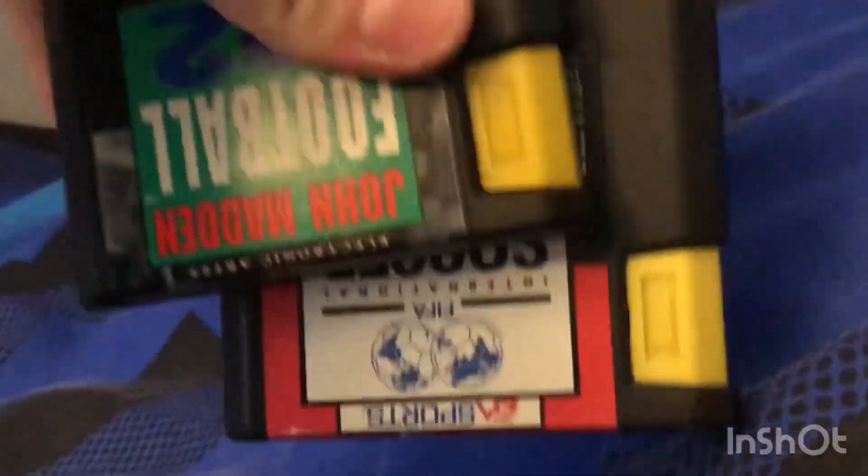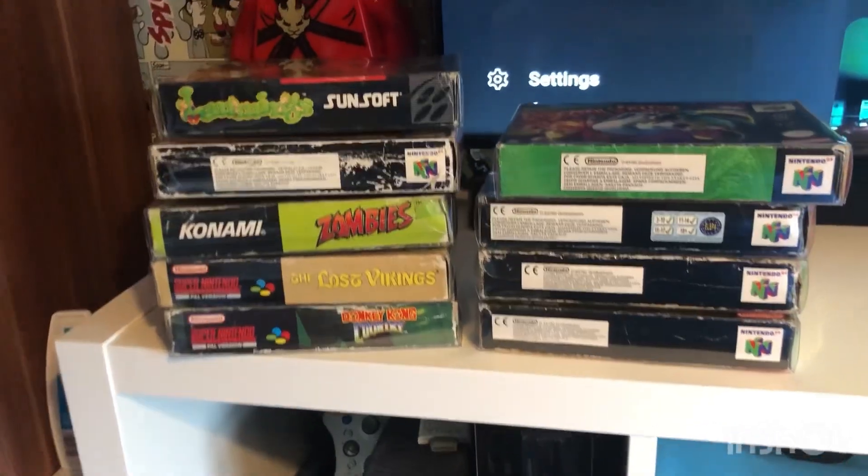I'm going to do the Dreamcast ones — I'm going to order some of them. I've got three more there which I'll do, then I need another three and the boxes for them. That's it for today's video. Don't forget to subscribe and like — we're rolling to 400 subscribers. Thanks for watching, see you in the next video.